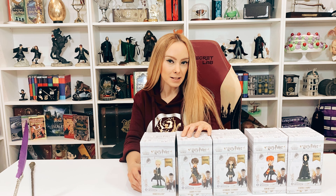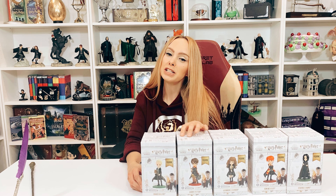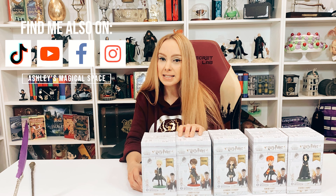Hello magical friends and welcome back to my channel. I am Ashley and this is my magical space. Don't forget to like and subscribe, and you can follow me on Instagram, Facebook, and TikTok.